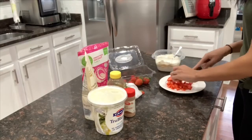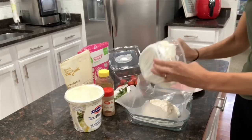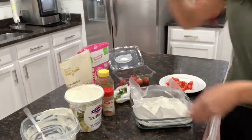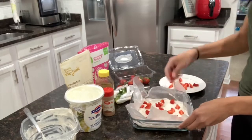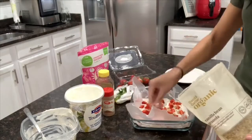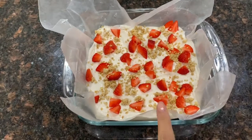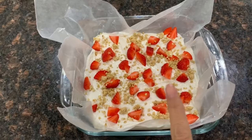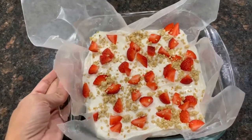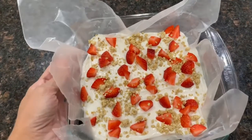Once I finish cutting the strawberries, I'm going to place the yogurt mixture into a baking dish lined with wax paper or parchment paper — anything to make it easier to break apart once it's set. I sprinkle the strawberries and granola on top, then put it in the freezer for about four hours to set. The more yogurt you use, the longer it'll need to set. At the last minute I also added some cinnamon and mixed the coconut flakes into the yogurt rather than sprinkling on top.